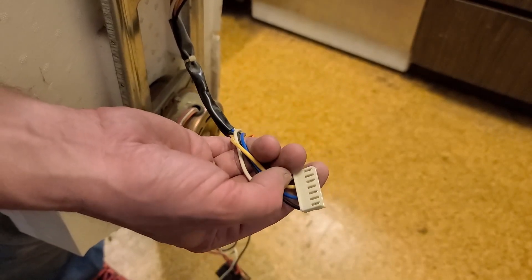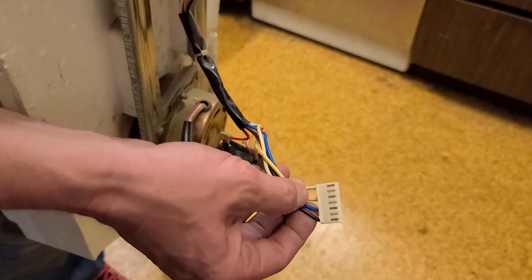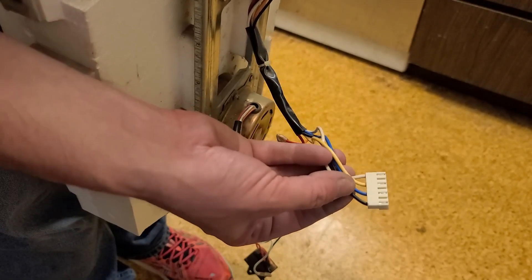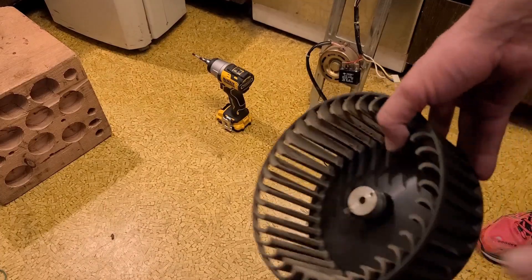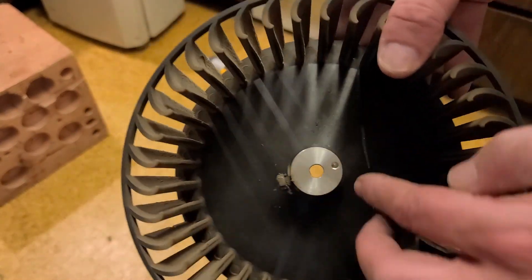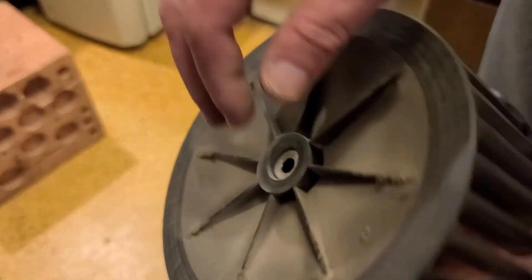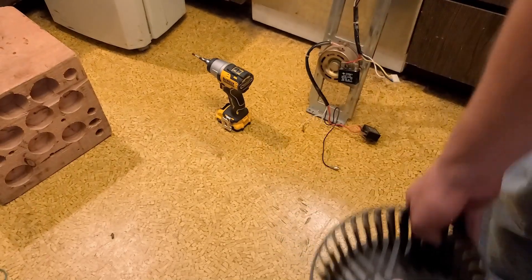You'd always have black as common, and whether you connect black-and-blue, black-and-yellow, or black-and-white you get three different speeds. Here's a closer look at the fans — I believe they're fiberglass-reinforced nylon. There's a billet aluminum hub that's been pressed in, so they run relatively balanced, and there's just an easy 10mm set screw.